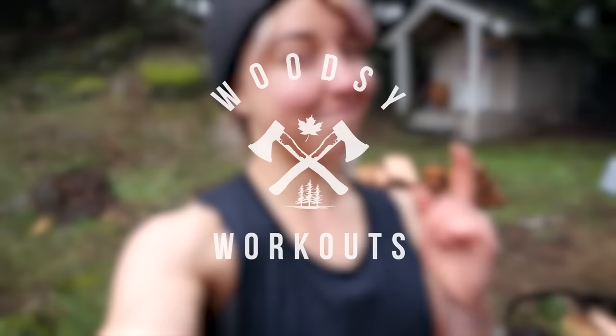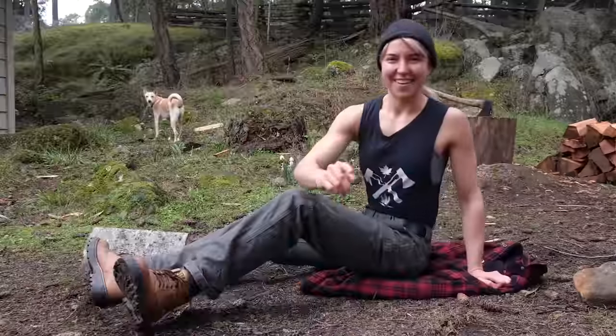Some folks have been asking for workout ideas, so let's get into it. Here's one for the core.